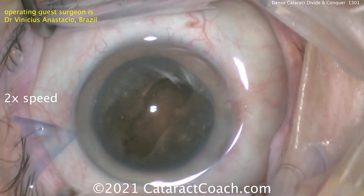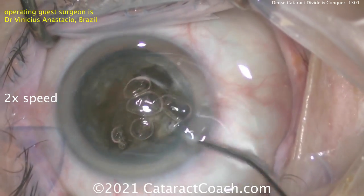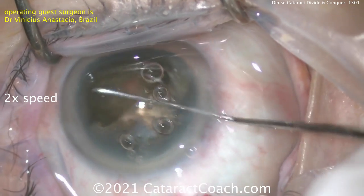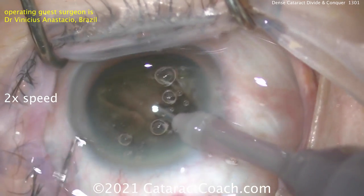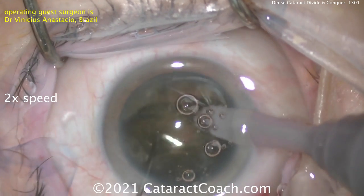Now rotating it back to get more grooving done. What do you think he's going to do now? Of course, more viscoelastic — got to protect that corneal endothelium. Aiming the viscoelastic not into the groove but up towards the central corneal endothelium — that's important. The probe goes back inside the eye, getting a complete split of that first groove.